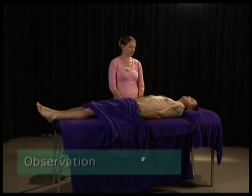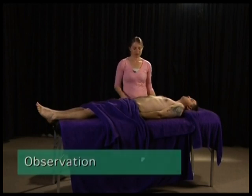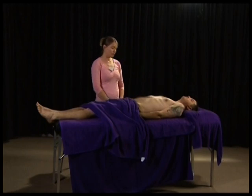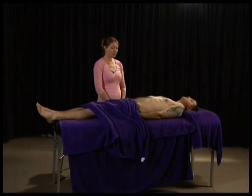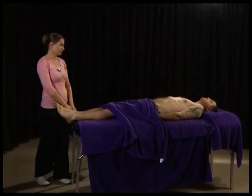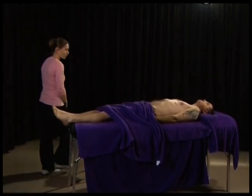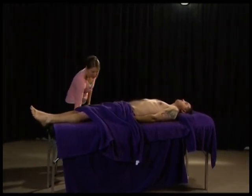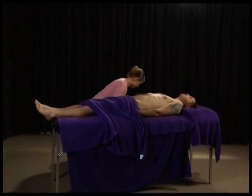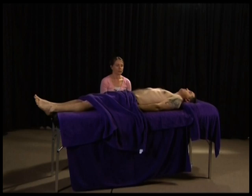Starting with observation, you're going to look at the abdominal area, seeing if there are any protrusions or distension, looking for scars, dilated blood vessels, or any masses. You can look from the end of the examination table to check for symmetrical presentation, and also at eye level with the abdomen. Notice any pulsations within the abdomen as well.